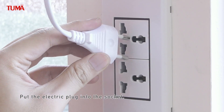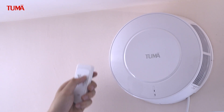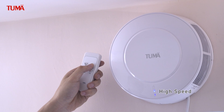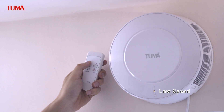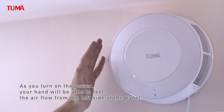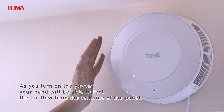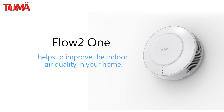Put the electric plug into the socket. As you turn on the power, your hand will be able to feel the air flow from the left side of the panel. Flow 2.1 helps to improve the indoor air quality in your home.